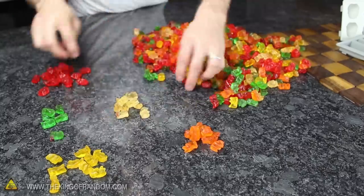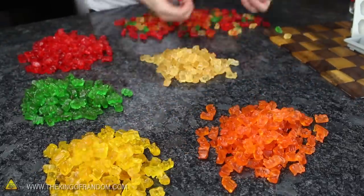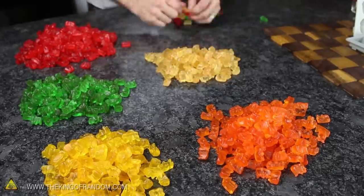Get busy separating all the colours into different piles, and you'll probably end up with mountains of red, green, white, yellow and orange, which in this case all seem to be fairly even.